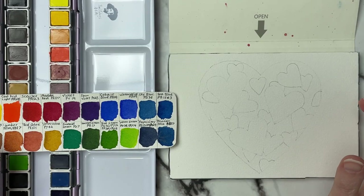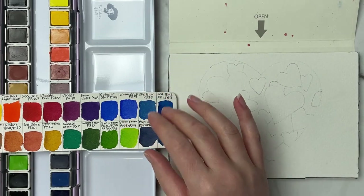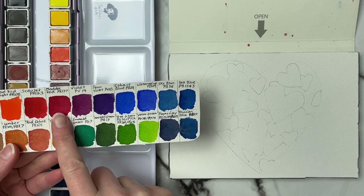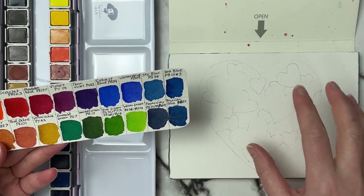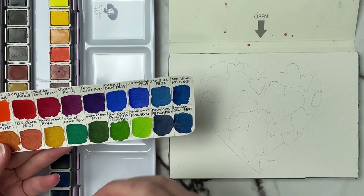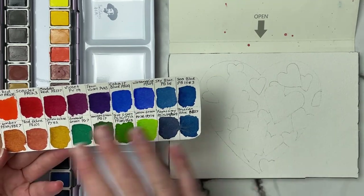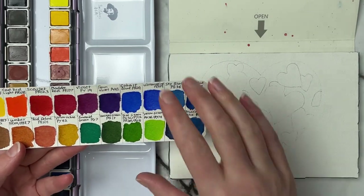All of the supplies I'll be using will be listed in the description below. I'm going to use my Paul Rubens watercolor paints — the ones I've been playing around with lately. I want to use this matter red color because I think once watered down it's going to give us a nice pink. It's a more pinky-red, matter red PR-177. As we get darker I may add in a little permanent violet to create a darker pinky-red. You could also use blue to darken your red if you want it to lean purple.